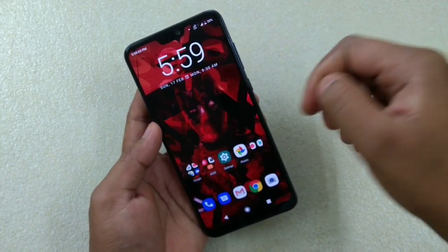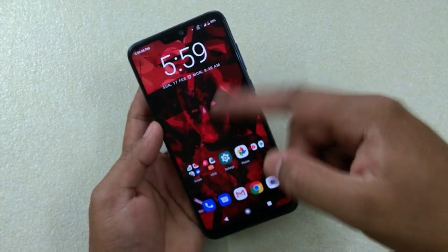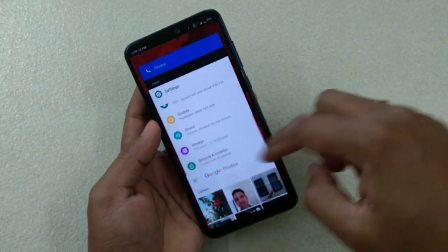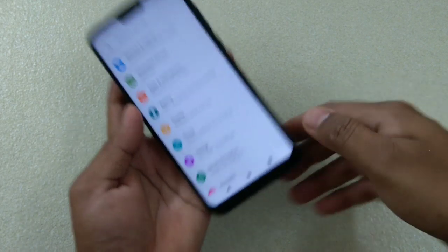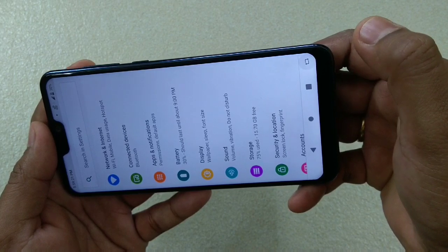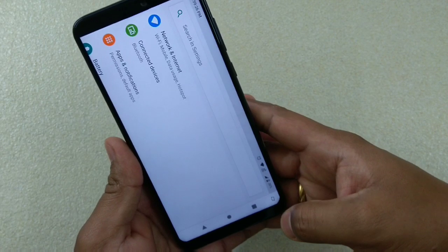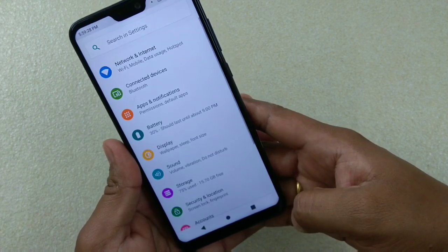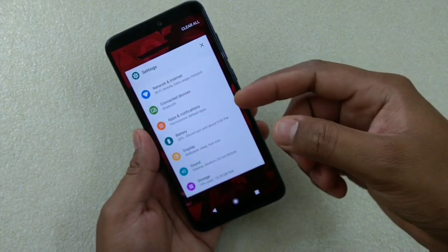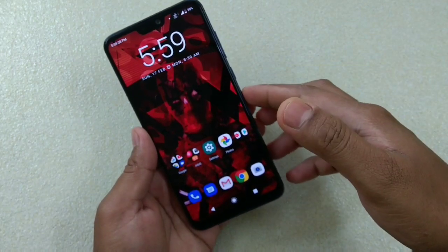The next feature, which is present on this device too, is manual screen rotation. If you turn off auto-rotate, you can manually rotate the screen. When you physically rotate the phone, a rotation icon appears — tap it and the screen rotates. This is a typical Android Pie feature, and it is working on this device.